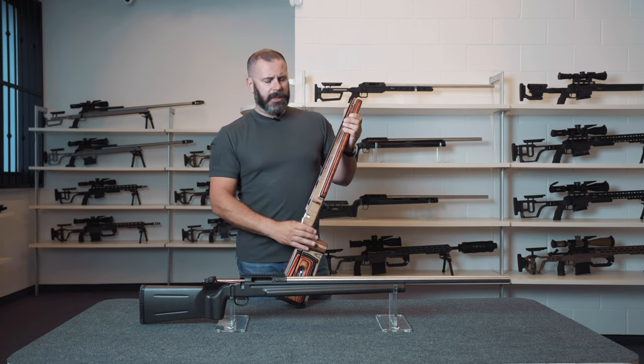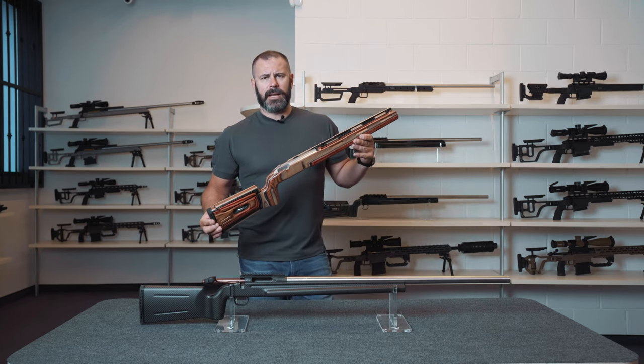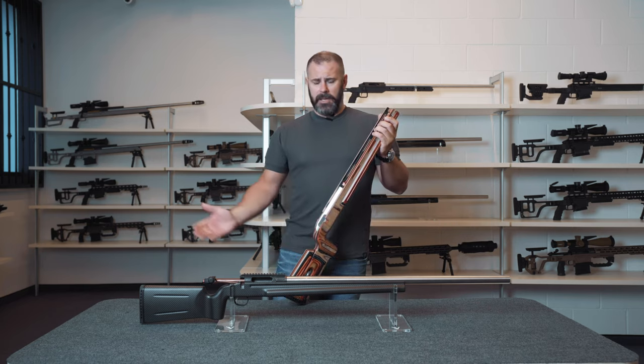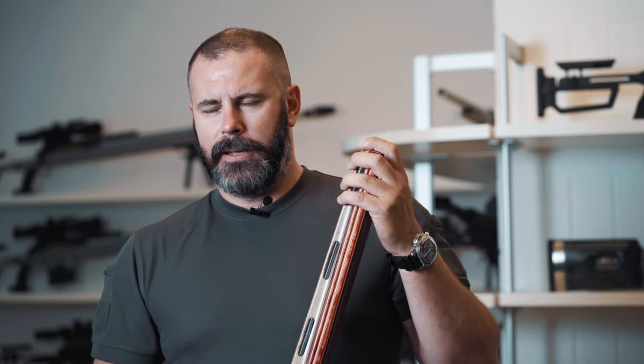Which means that should you decide to start your journey with Victrix in the world of shooting sports using a target, only to then realize that your passion has led you towards a black belt, all you'd need to do is remove three screws in order to switch from a classic approach — a target — to a futuristic one, which is what our Black Belt provides.